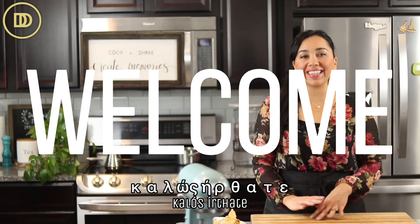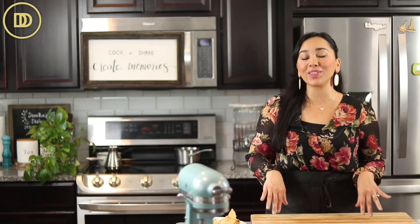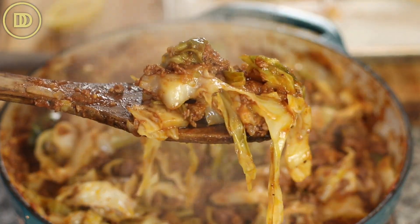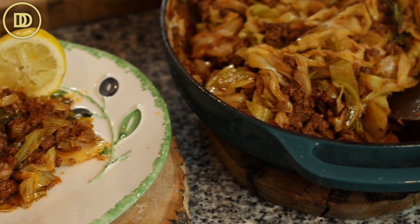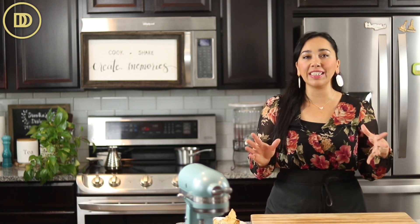Hi everyone, yasas! Welcome to another episode of Dimitra's Dishes. Today we're going to be making deconstructed lahanodolmades, which are also known as cabbage rolls. I'm making them in a red sauce, but you can definitely leave the tomato sauce out and give it more of a lemony twist. I'll also put those directions in the written blog post. These are like lazy cabbage rolls — all of the flavors with a quarter of the work, maybe even less. It comes together in under an hour and it is so comforting and very delicious. Let's get started.